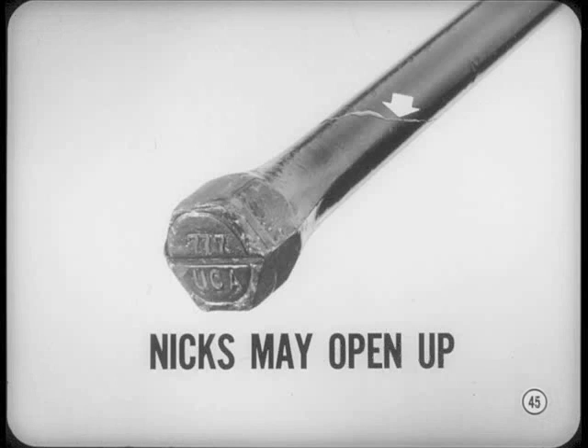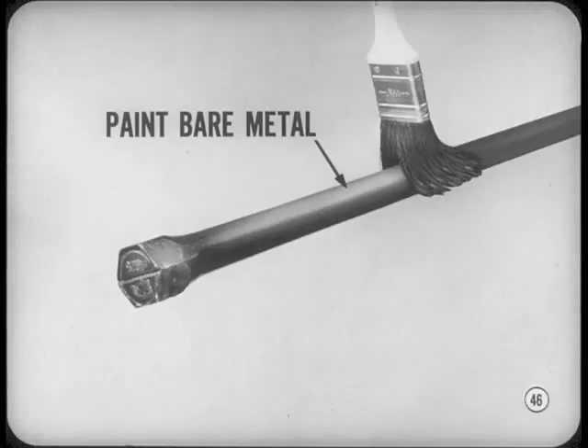It's important to inspect torsion bars because sharp-edged nicks, scratches, or score marks in the outside surface of a torsion bar are the same as open cuts. When surface tension is set up by twisting, nicks can open up and cause a fracture or break. If you dress down any spots on a torsion bar, don't forget to paint the bare metal to protect it against rusting. Like nicks and scratches, rust or pitting can also weaken a torsion bar.